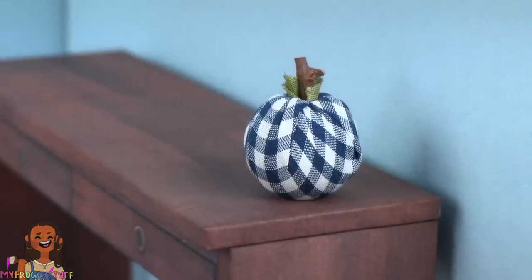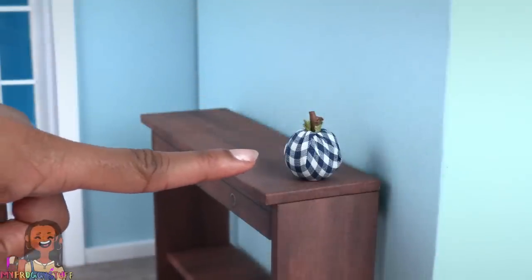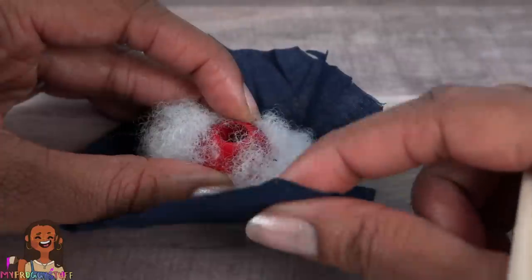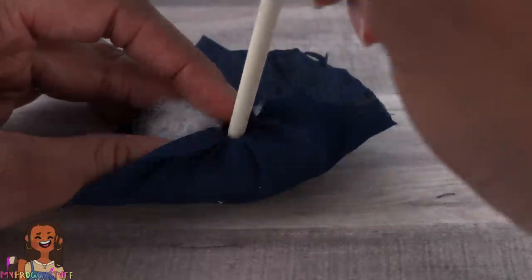This makes an easy no-sew, no-glue covered pumpkin inspired by Pinterest. If we want to change the shape a little, we can add some fluff around the bottom, then pull the fabric up and push it in with the wooden dowel. Make a variety of different sizes.